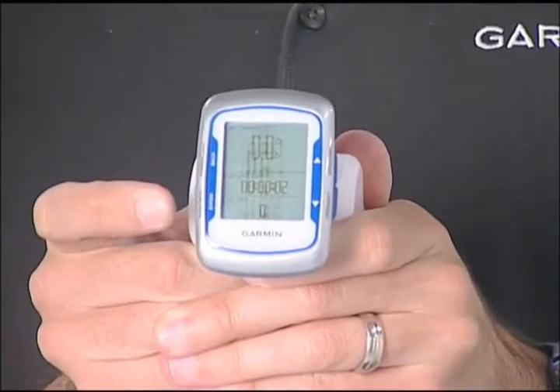But because it's all still based on GPS information, you can still download all of your data to Garmin Connect and share your ride later or analyze it, so you can learn a little bit more about how you ride. And because it's all GPS based, that means you're still getting your speed, your distance, your elevation and altitude.